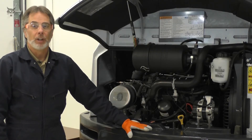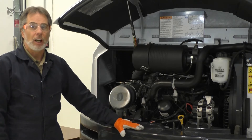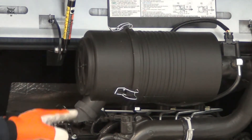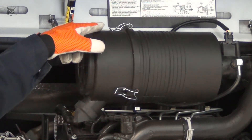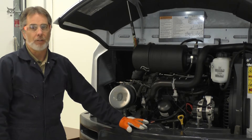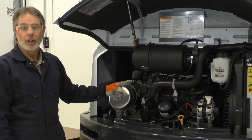Before removing the air filter cover, note the correct installed position and the unique features for cover installation. Some covers use a single lock or latch while others have multiple latches. Some covers must be rotated to remove or install — these have instructions on a cover decal or molded into the cover. When the cover includes an evacuator valve, it points down.